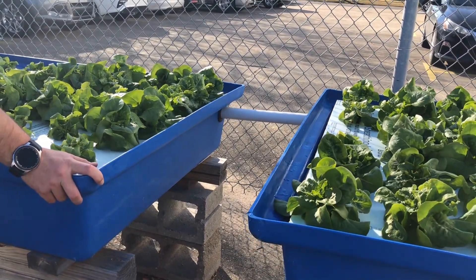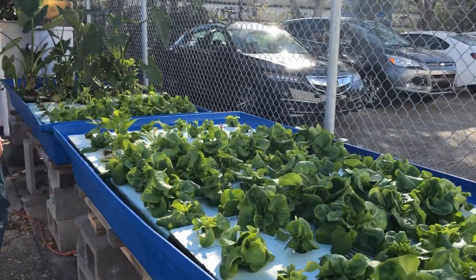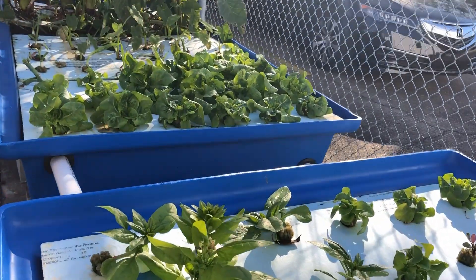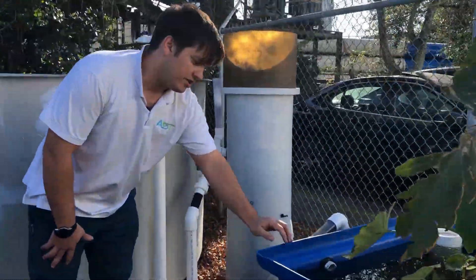I did about a two-inch drop per grow bed just to ensure we have enough head to keep the flow from overflowing the grow beds. I like to go in one side of the grow bed and then out the other side so you get a diagonal pattern throughout the whole grow bed.